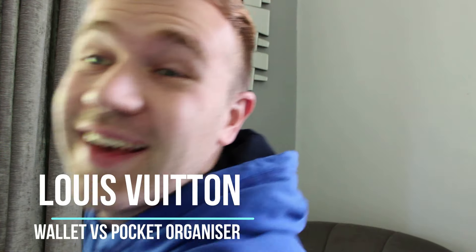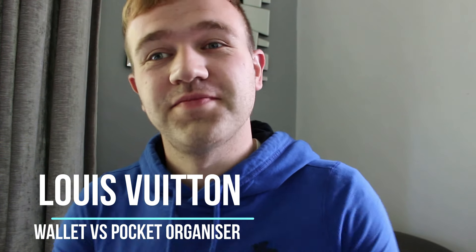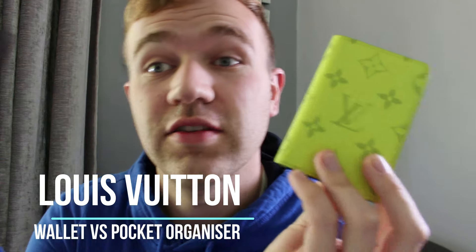Hello and welcome back to Thomas Talks. Today is a glorious Thursday, sun's out and we're almost at the weekend. After a bit of requests, I'm going to be doing a comparison video on the Louis Vuitton pocket organiser — my particular one is in the Tega Yellow — against the Slender Wallet.